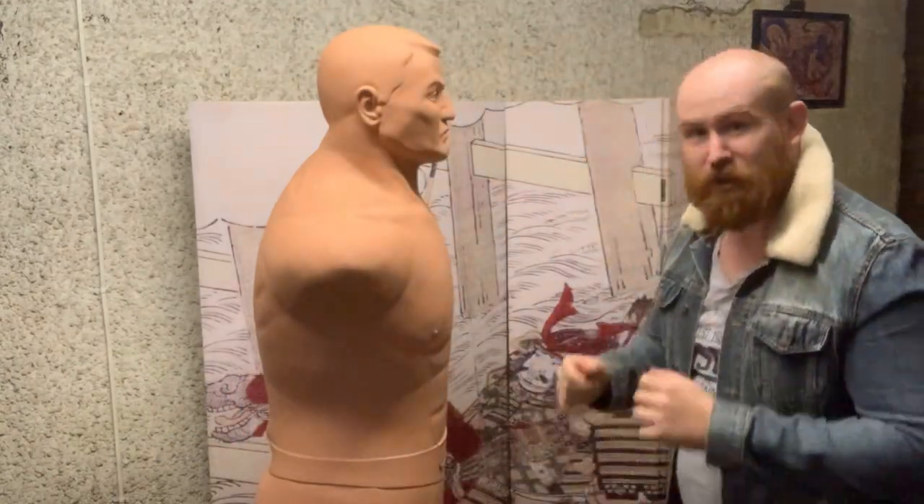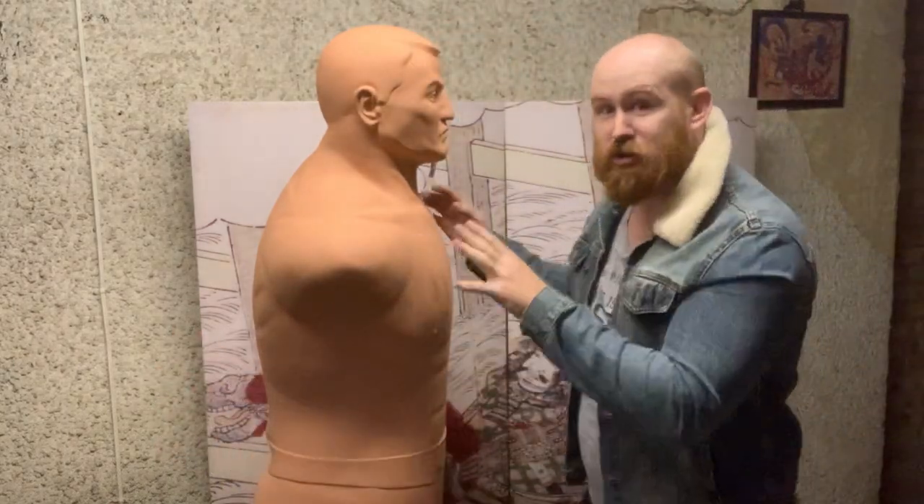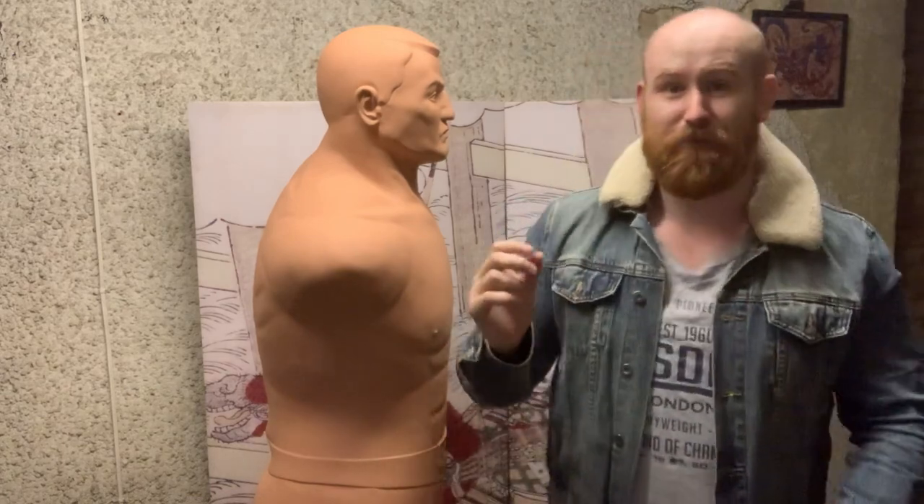Number one begins with rabbit punches. Now when you want to kill a rabbit you'll hold it up by its legs and you'll smack it between the neck and its skull — kills the rabbit. Rabbit punch, nice deadly blow. On a human there are two really good ways to land a rabbit punch, but bear in mind that both of them can have potentially deadly consequences, if not deadly, hugely, hugely damaging.